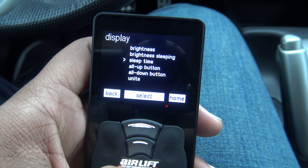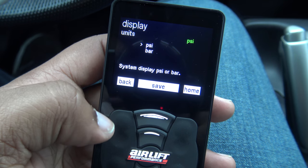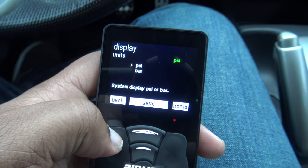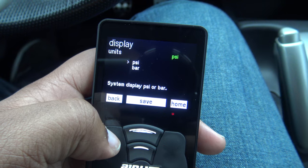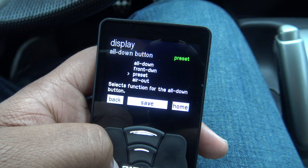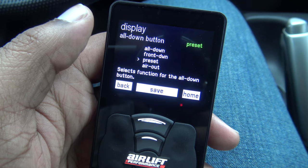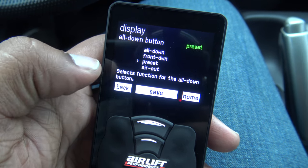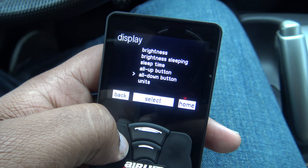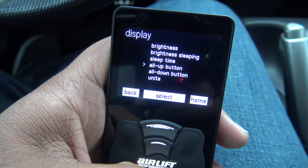Under Display you have the brightness, sleep brightness, sleep time, all up, all down, and units. For units you can set it to PSI or bar. Under all down, you can customize the functions of all up, all down, front down, present air out, and more. Those are all the different settings for Display.